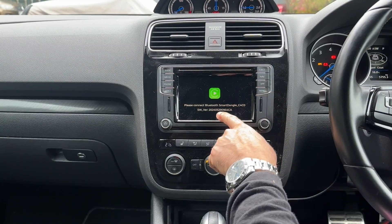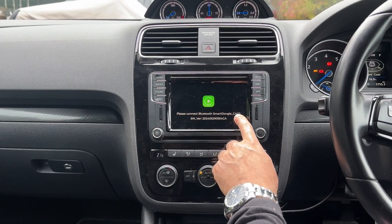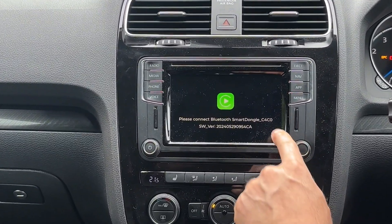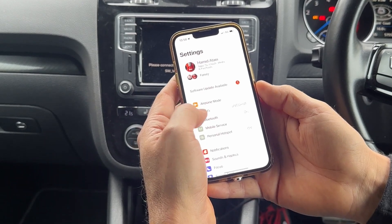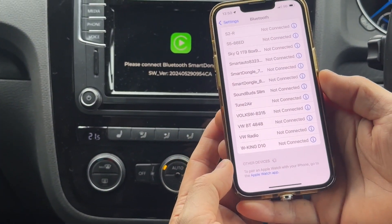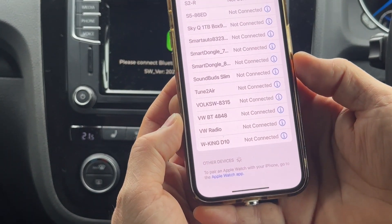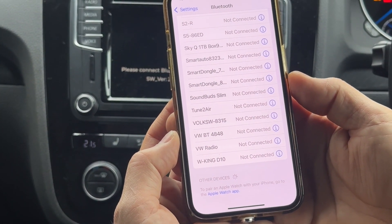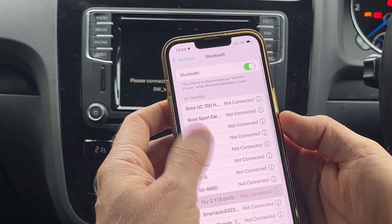Give it a few more seconds and it will pair up and show up. The AppConnect screen changes to a dedicated name — Smart Dongle C4C0. That will obviously be different with different dongles, but once you've got that, go to the iPhone, Settings, Bluetooth and look for that specific one. Smart Dongle C4C0 on the Bluetooth — not on the Wi-Fi. It's very important that you don't do it via Wi-Fi and you do it via Bluetooth.